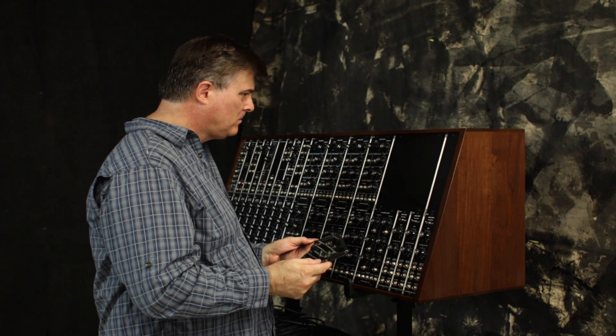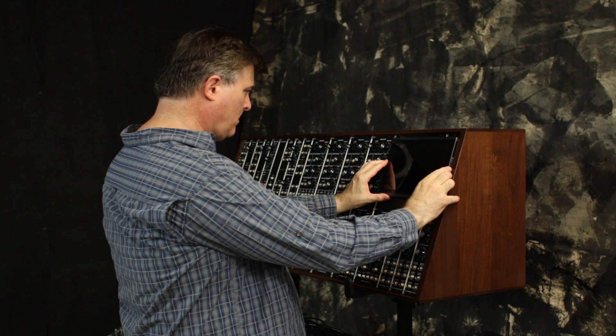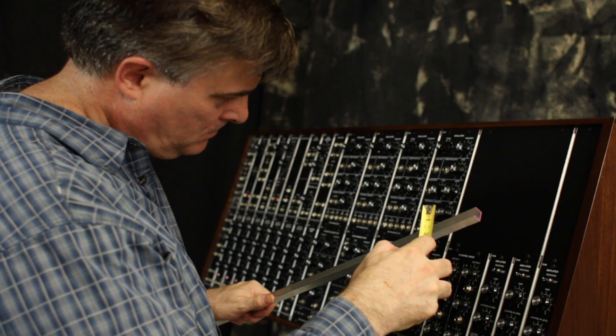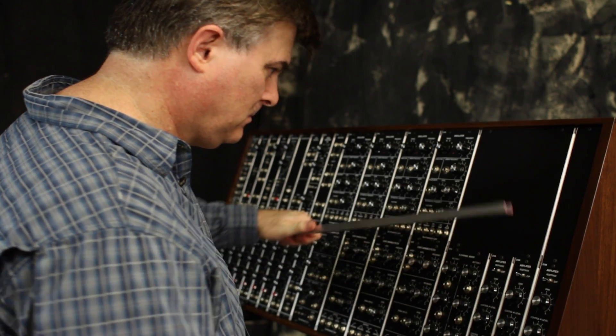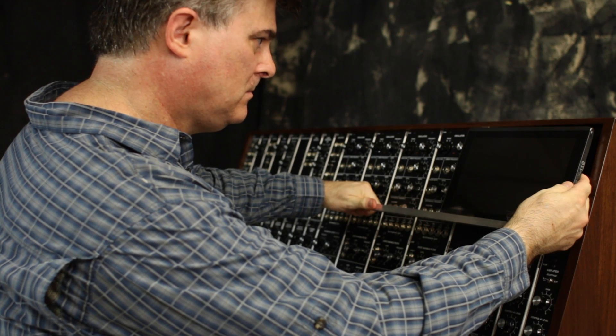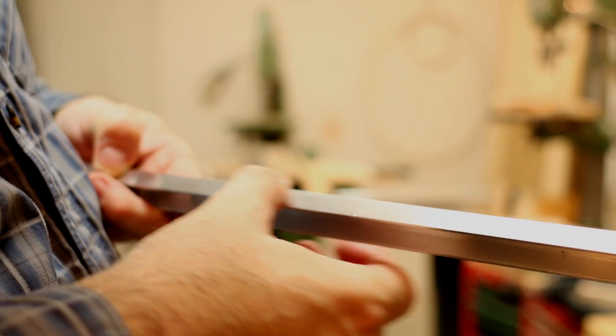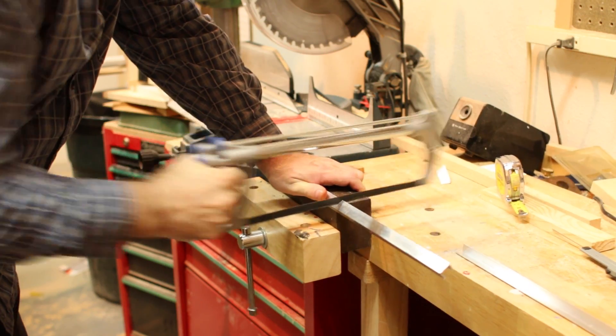I'm going to show you how I put all that together to fit in the space I left on this 44-unit walnut cabinet. This Android pad takes up about five or six spaces. The blanking panels only come in one, two, four, and eight, so I'm going to mount this on the four-wide blanking panel. I'm going to use this aluminum channel to support it, and I just need to cut that to length.